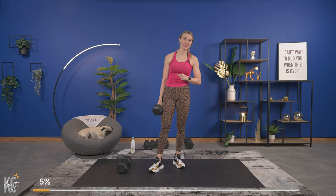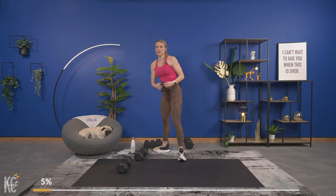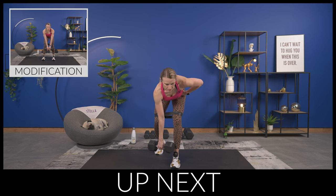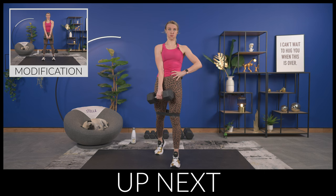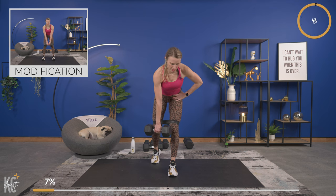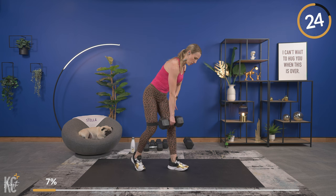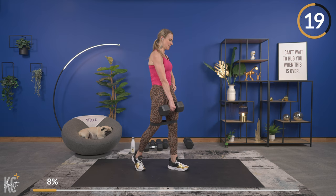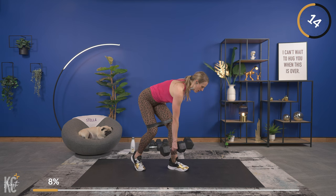Next we're doing a lower body exercise plus an abs exercise. If you have your band, put it right above your knees. The first exercise is a kickstand Romanian deadlift, a staggered stance where you take one leg back. Hold one dumbbell in the right hand, left leg is forward. Lowering it down nice and slow, power back up and squeeze, keeping that dumbbell close. The band is adding just a little more pressure — make sure your knee is in line with your toe.